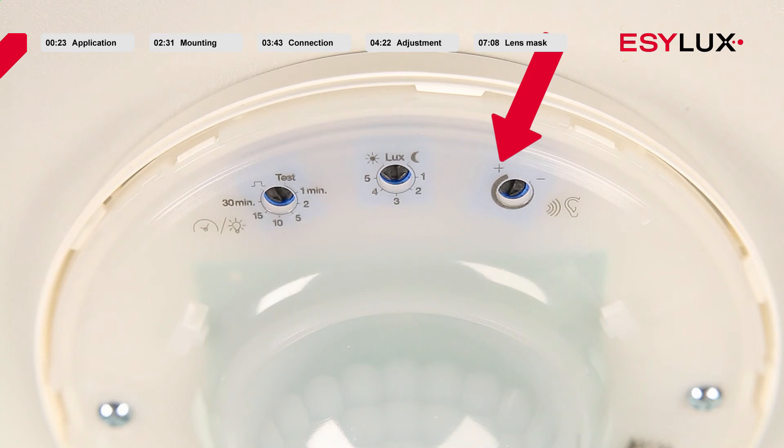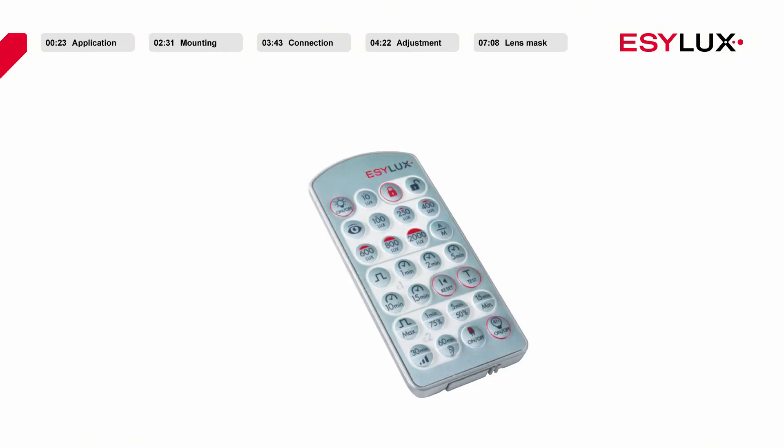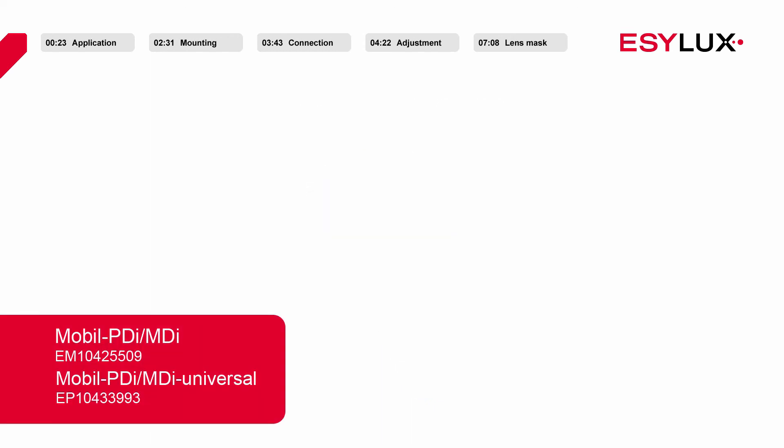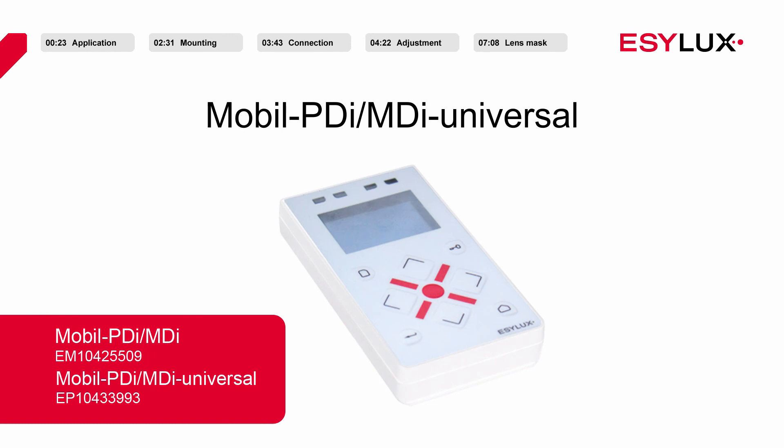To achieve the most precise parameter settings, we recommend the remote control Mobile PDI MDI or the Mobile PDI MDI Universal.